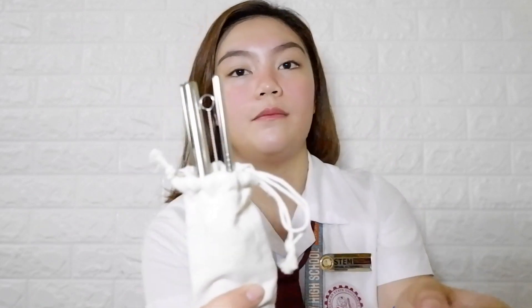I have in here — binili ako ni mom ng metal straw. Isang parang milk straw, isang parang straight straw, isang naka-curve. So I really like this, may iba't ibang choices for your straws. And this is yung organizer ko — plastic envelope, so I got it in yellow syempre kasi matching sila.